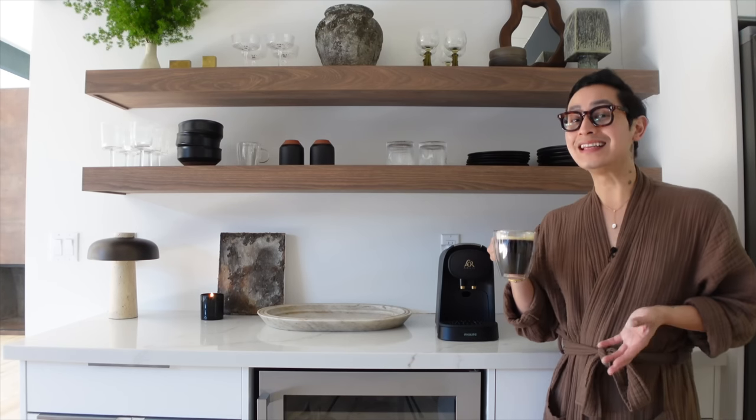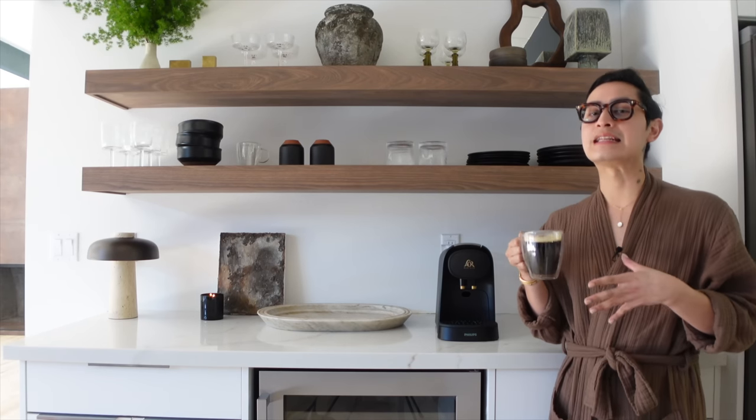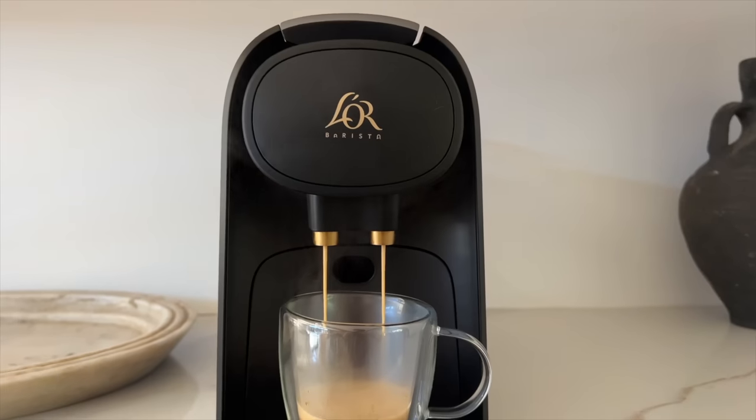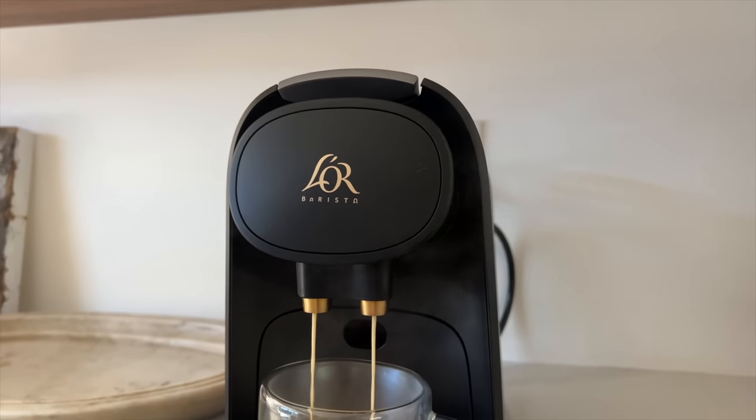If you are feeling inspired, the Lohr Barista System and the Lohr Coffee and Espresso Capsules are available to purchase on Amazon. I will link it below. Thanks to Lohr Coffee for sponsoring that part of my video. Now let's get back to my regular content.